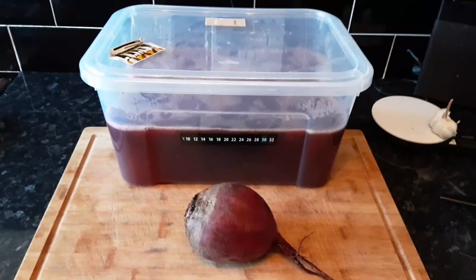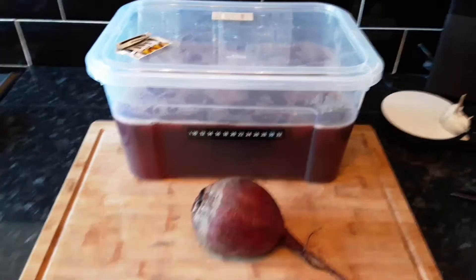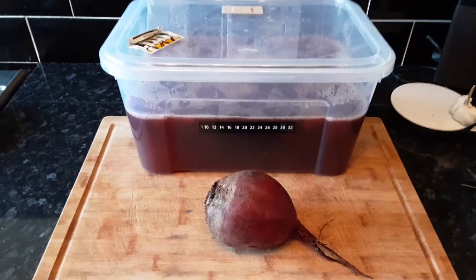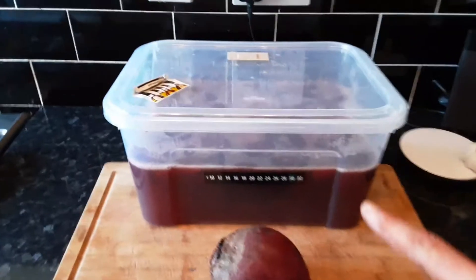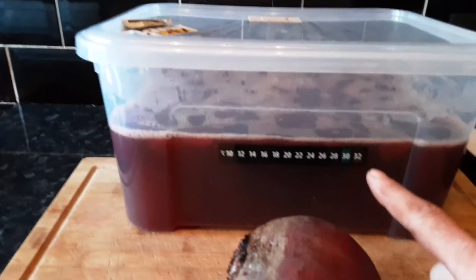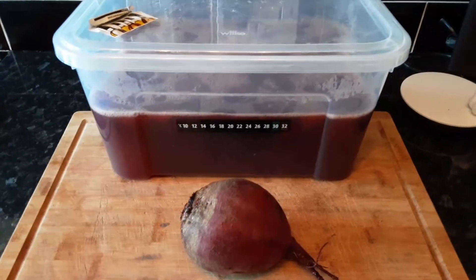I chopped up the beetroot, put it in a pan, and boiled it all down a bit to soften it. It's currently sitting in there at about 30 degrees at the moment. I've just got to let that cool down to about 20 degrees before I add the yeast.